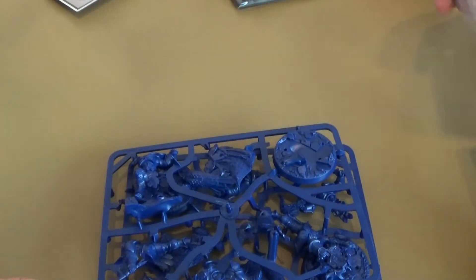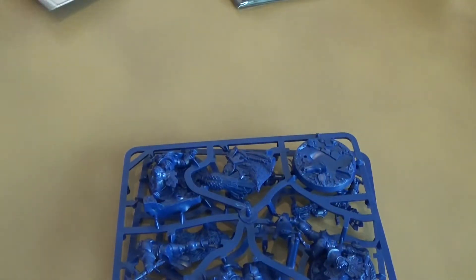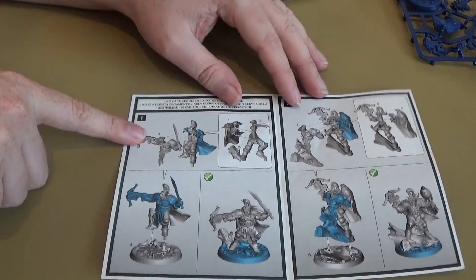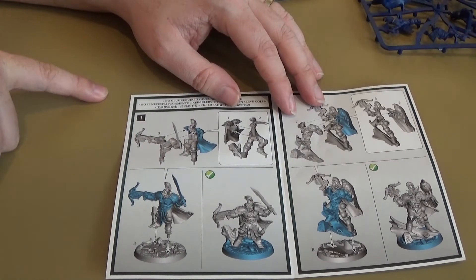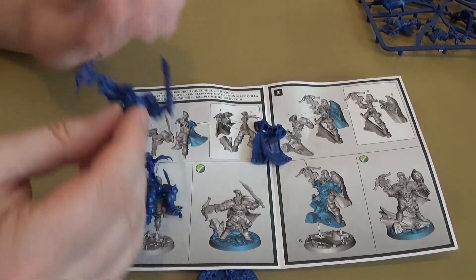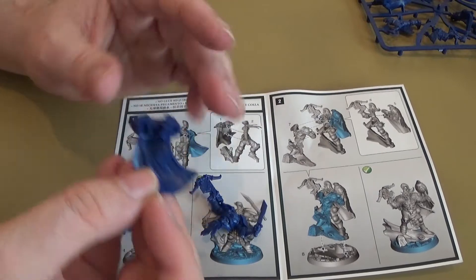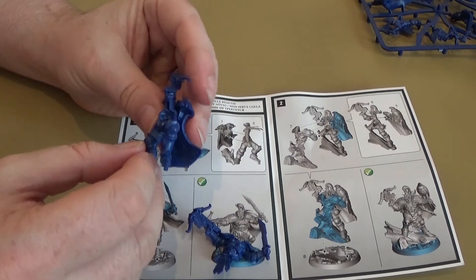In the meantime, we need to build the models. Looking at the instructions, we are starting with this guy, which is parts one, two and three. So here we have part one, which is the cloak. These are all snap-fit kits — easy to build kits. They do just go together. I will be gluing them, just for security, because I like doing that.